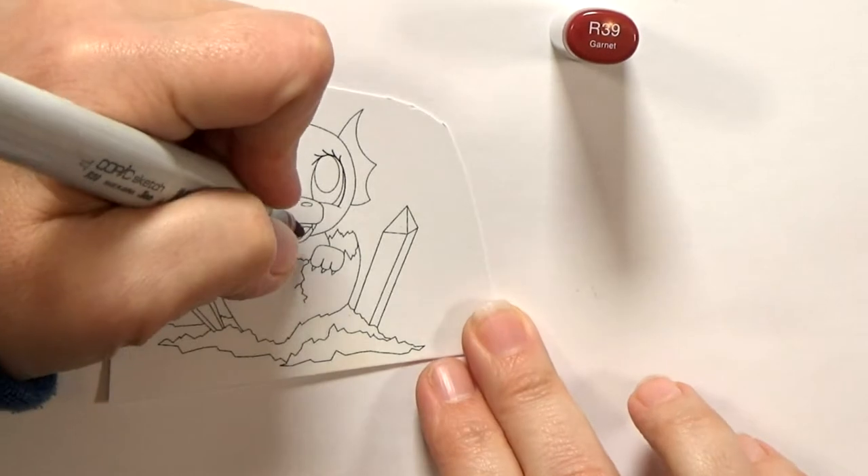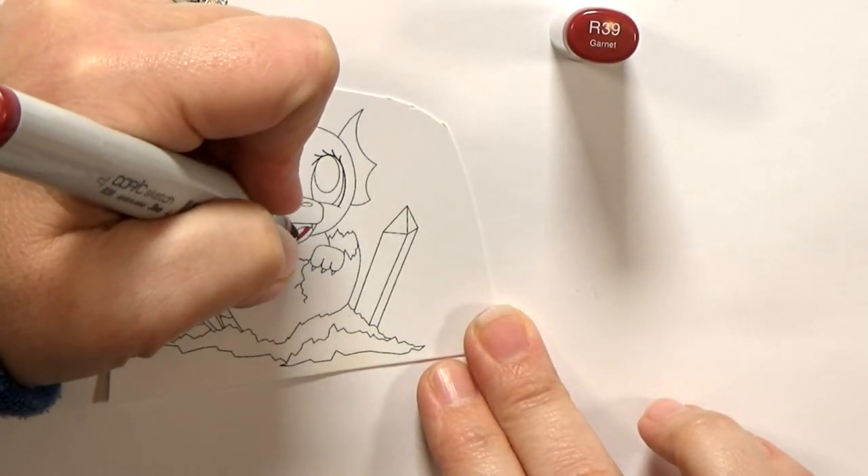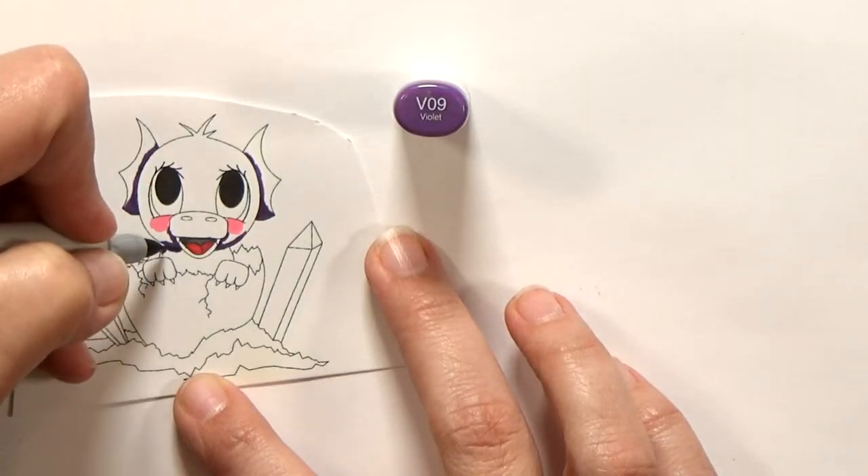It would be incredibly painful for you to watch me color in real time, so let's skip ahead, shall we? If you aren't interested in watching me color at all, go ahead and skip to 1 minute and 45 seconds in the video.